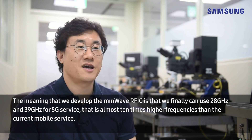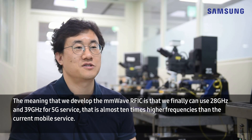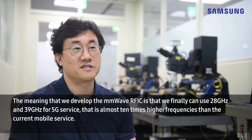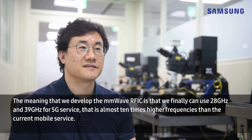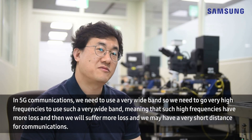The significance of developing millimeter wave RFIC is that we can finally use 28 gigahertz or 39 gigahertz for 5G service. That is almost 10 times higher frequencies than the current mobile service.